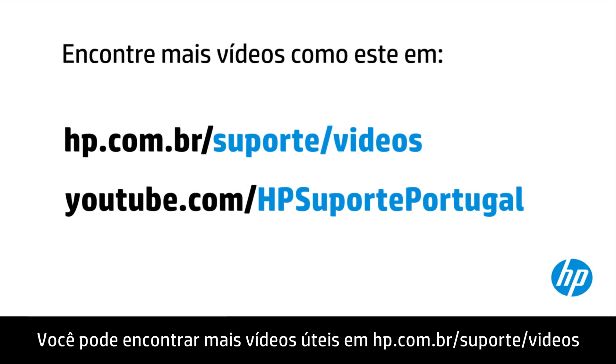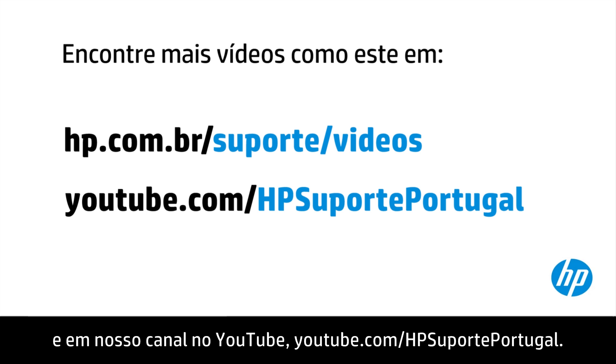You can find additional helpful videos at hp.com/support/videos and on our YouTube channel at youtube.com/howto4u.